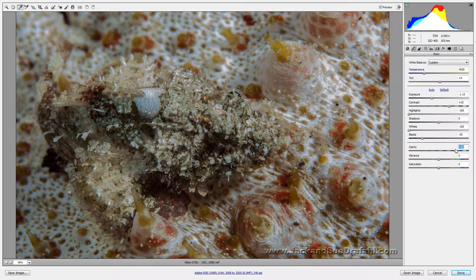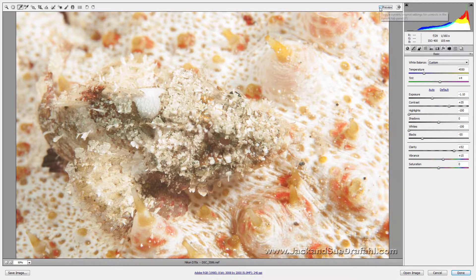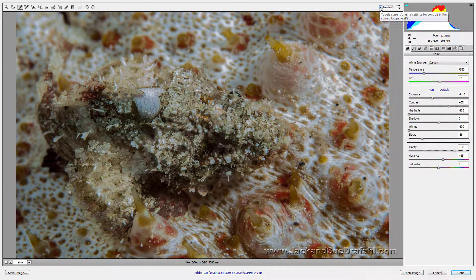Now bring the exposure back up just a little bit. Let's add some contrast, then slide clarity over to get some clarity in it. Maybe a little vibrance — not too much. Let's move the exposure back and forth to see where we want it. Remember what it looked like before — wow, that is a huge change. We were actually able to pull this one out.